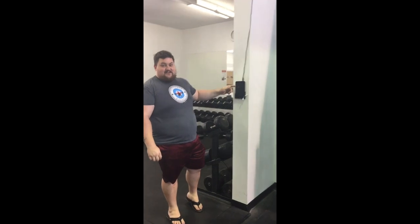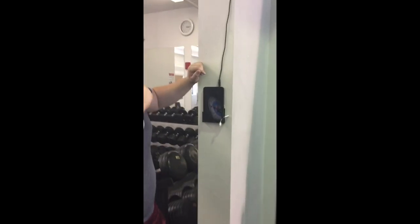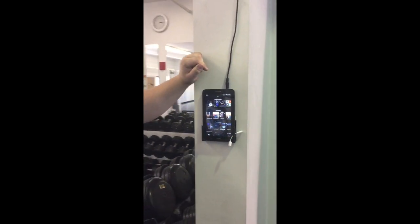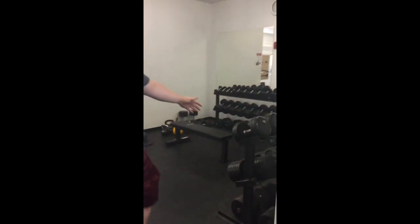Here we've got our little tablet donated by Eric Rust. This controls our music — you just come and pick your music. The device is upstairs to turn it on for the speakers.